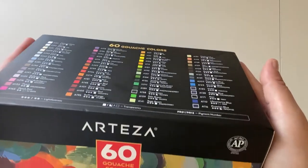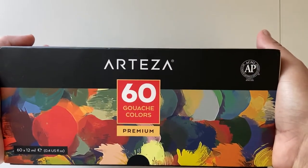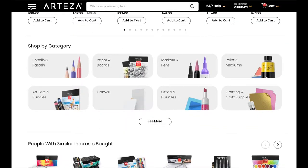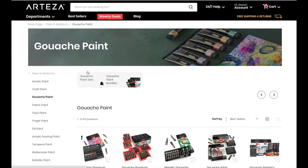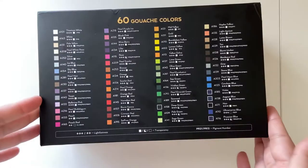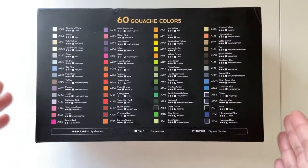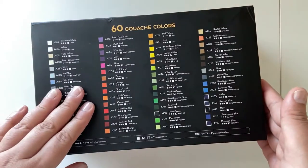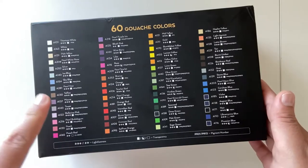I already have their 24 tube set and I always wanted to try the shades that they offer in this one. If you are not familiar with this brand, Arteza is an amazing group of creative people who came up with this awesome brand. Arteza provides high quality products at a very affordable price. For example, this set of 60 12ml tubes costs around $50 or less, which means each tube costs around $0.83, which is pretty cheap as compared to other brands like Winsor & Newton, which costs much higher.